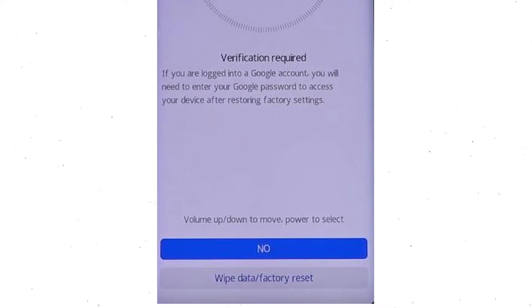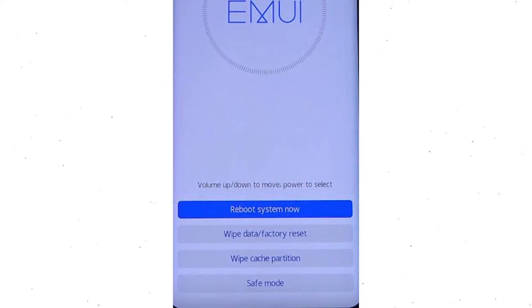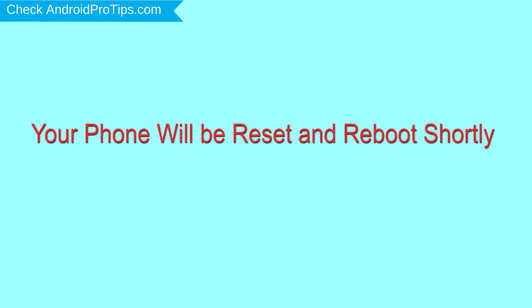Once the reset is complete, you will be bounced back to the same recovery mode menu. Next, press the power button to select reboot system now. Your phone will be reset and reboot shortly.